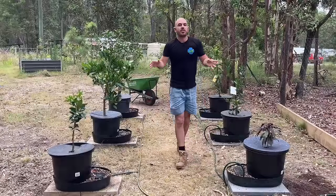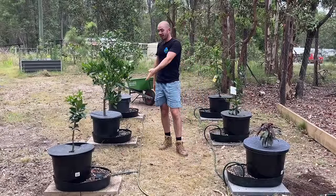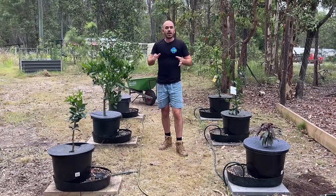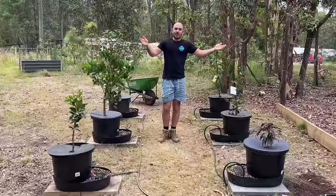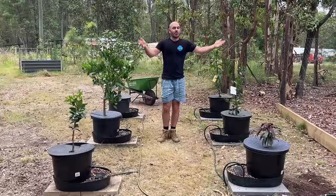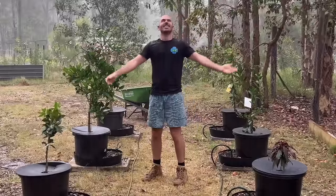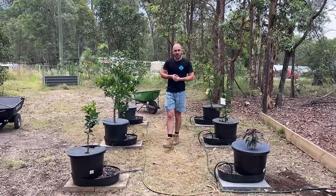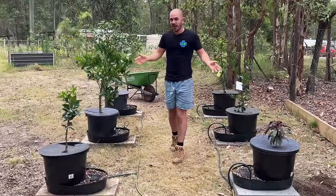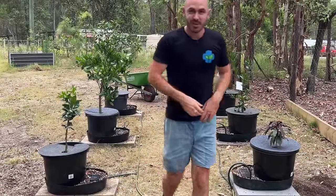And there it is — two fantastically simple and passive, yet really complex, ways of automatically watering your potted plants. We're just in time for the other way of automatic watering. I hope you enjoyed this episode of Who Chose. Happy hydroponicking, happy potted planting, and I'll see you next time on Who Chose.